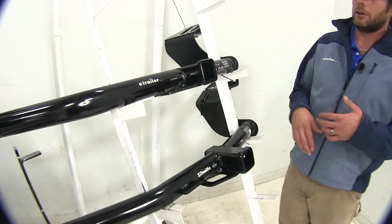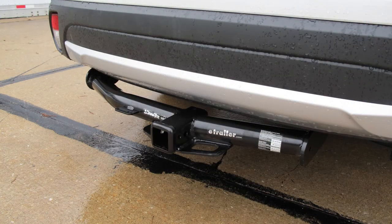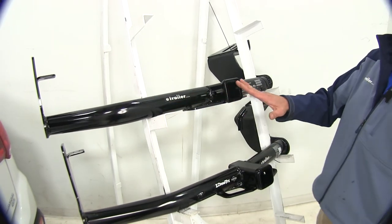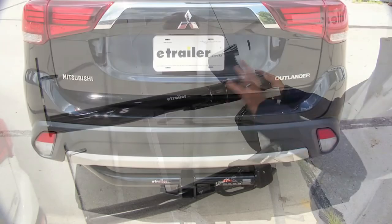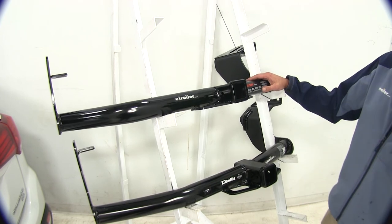Looks-wise, the two hitches are going to be very similar to one another. Basically what you're going to see from behind your car is about this point over past the receiver tube opening to the side plate. It's not a symmetrical look on the back of the vehicle because we do have to accommodate for the exhaust, so you want to keep that in mind.